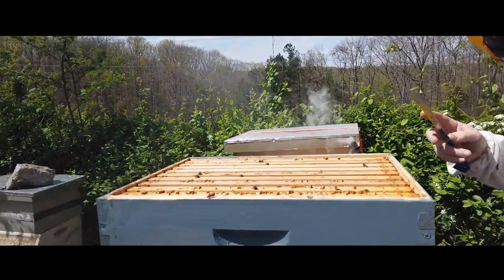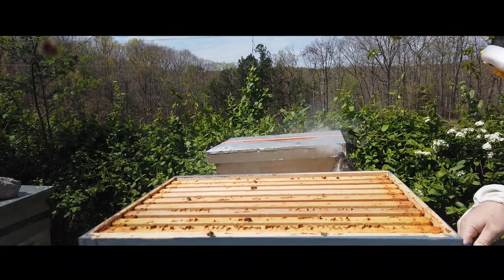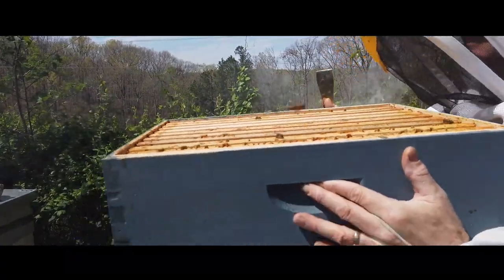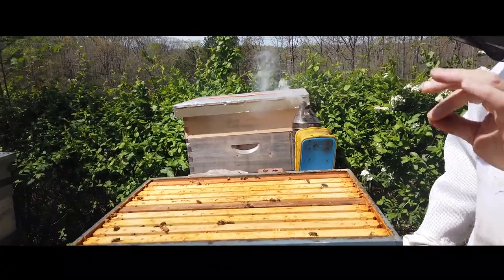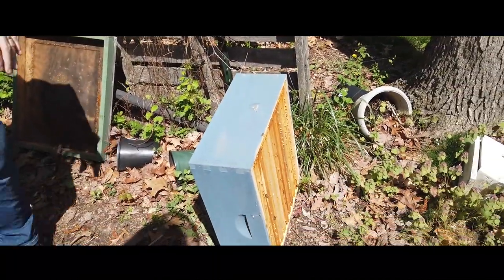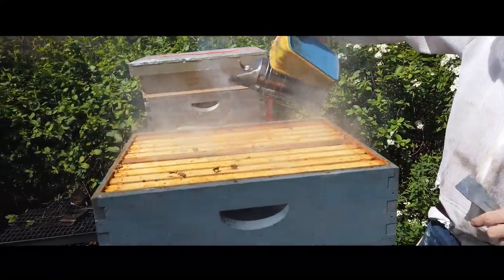You can see in this super there are some frames that are not drawn out. This super has nine frames — one through nine — equally spaced, intentionally creating a bit of a bee space violation so the bees draw that honeycomb out a little bit further, making it easier to extract later. The cells are a little bit deeper so the queen won't be prone to lay eggs in there. When I pull my super off I'm going to set it on its side — that's completely fine. I don't want to lay it down flat because I'd end up squishing more bees. Anytime I open a box I'll give them a little puff.